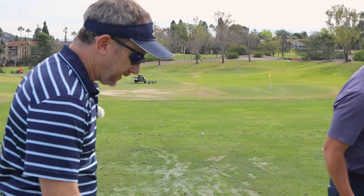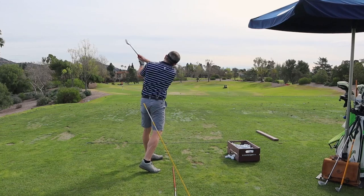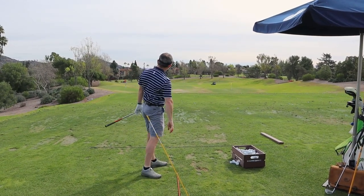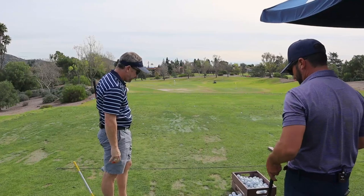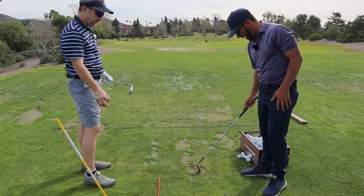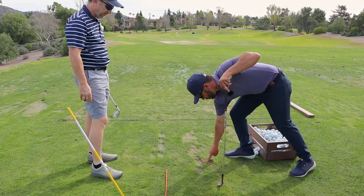I want to challenge you to keep the hands in. Keep that toe down. Best swing of the day right there. And by the way, there's the divot — there was a little strip of island grass right there between the two divots. Look at this — this is straight too. See how these are straight?